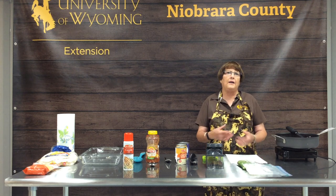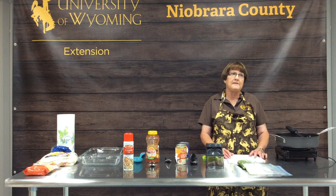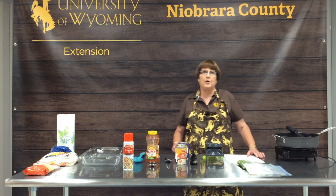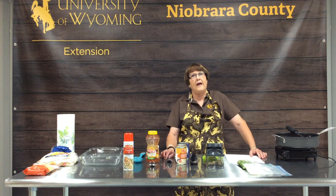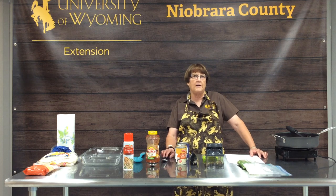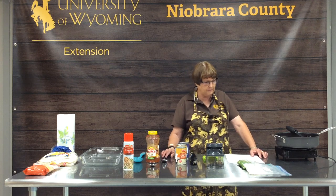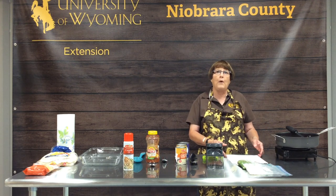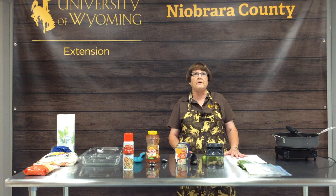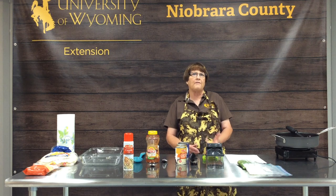Casseroles are quick and easy to make, so they are perfect for when your schedules are full. With the start of school, everybody seems to be on the run and doesn't have as much time to create tasty, nutritious meals. Casseroles are also a great way to cook when the weather turns cool in the fall or in the dead of winter — bringing that piping hot dish out of the oven for your family.